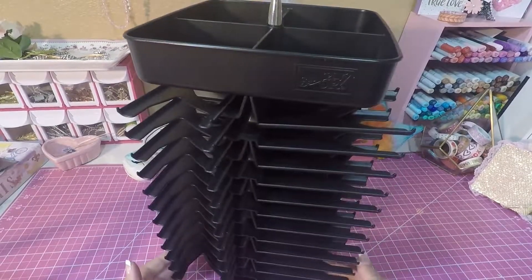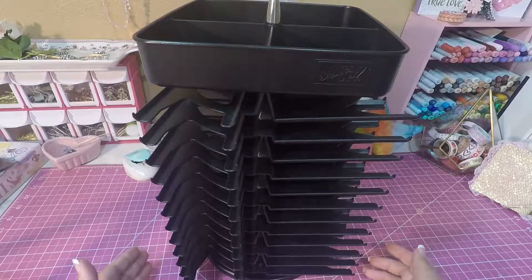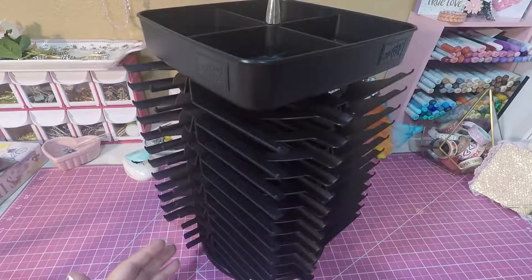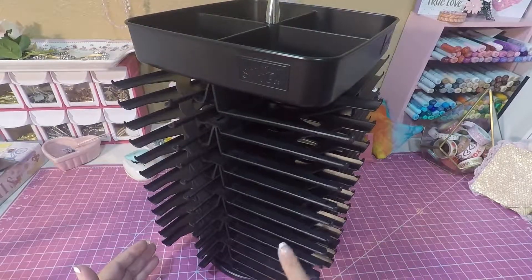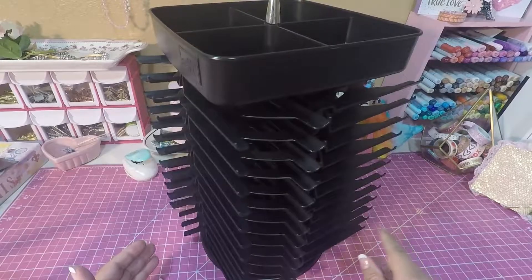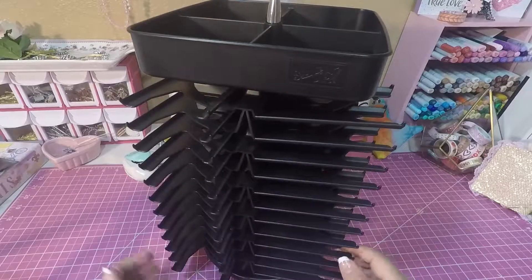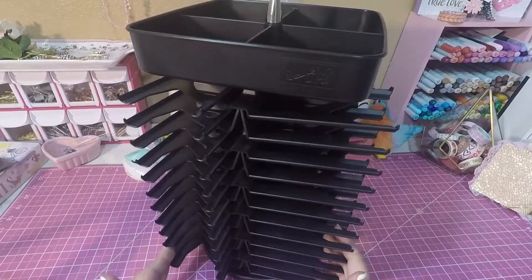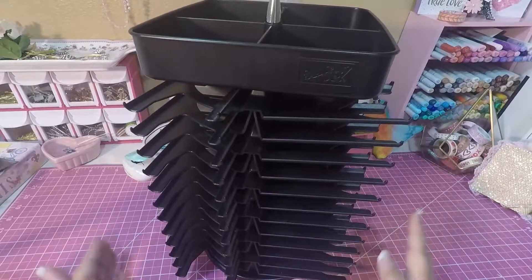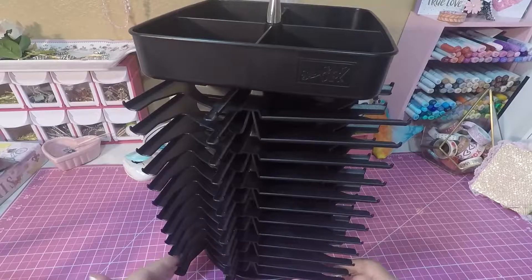Hello, this is Scrap and Craft Queen coming at you with a de-stash! I wanted to do a video on this Stampin' Up caddy carousel — it holds 48 ink cartridges. I don't have any room for it in my scrap room, so I'm not using it, and why keep it if I'm not utilizing it? I wanted to go ahead and de-stash it.